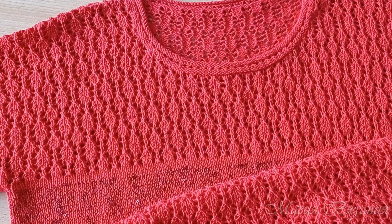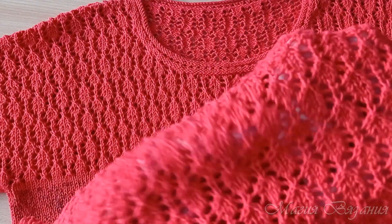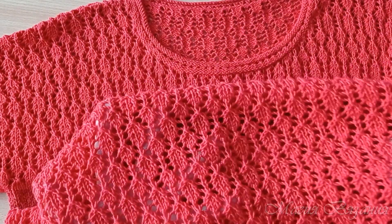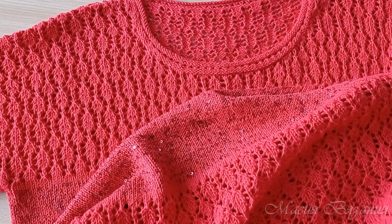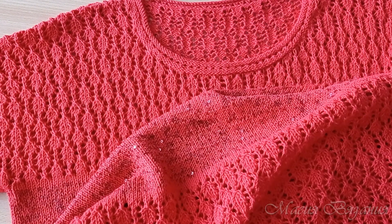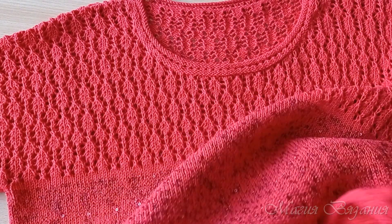Здравствуйте, дорогие любители вязания! Лето идет к концу, по крайней мере в наших широтах. А я связала ажурную кофточку с коротким рукавом. Вязание у меня затянулось, хотя узор настолько легкий, фасон настолько простой, что связать можно за неделю. К сожалению, я не могу вам на камеру показывать все изделие целиком.